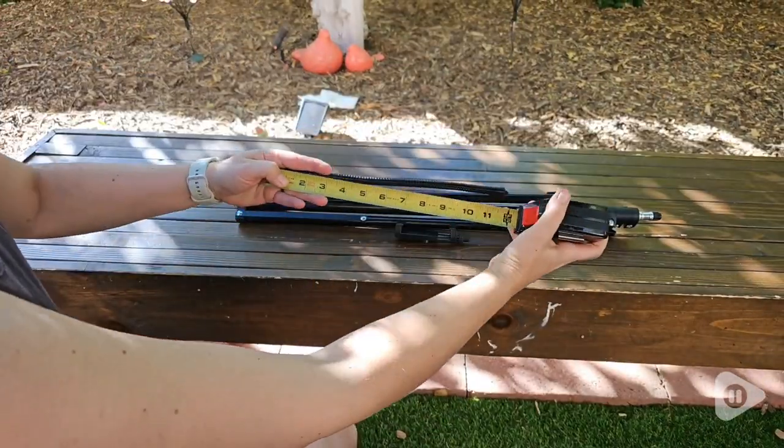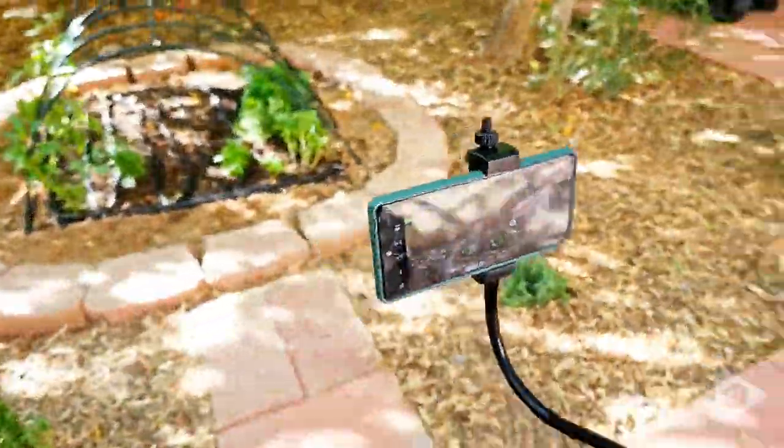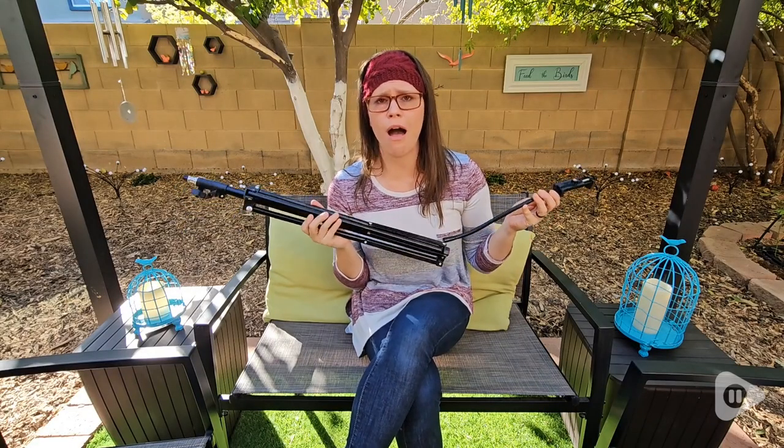It is so well made. It comes in a cute little carry case that is designed to not only store it, but sling over your shoulder. This is a great thing to have for anyone in their home, on the go, anywhere you're wanting to capture beautiful moments.